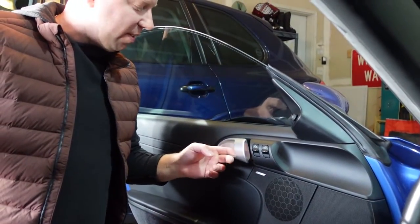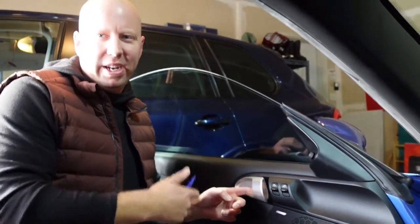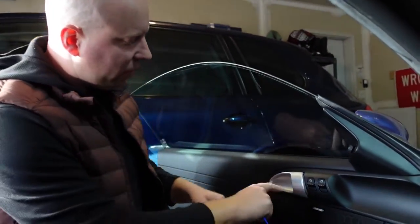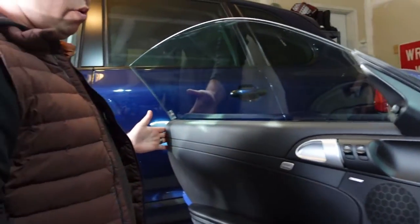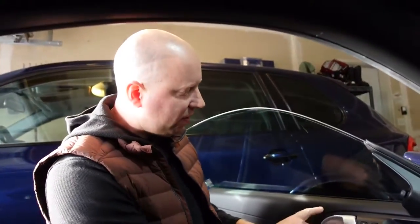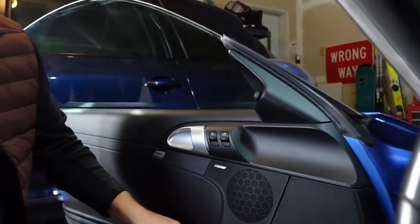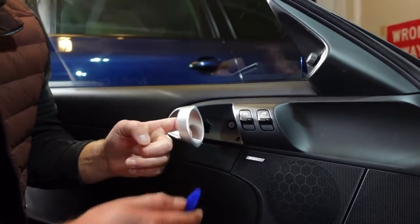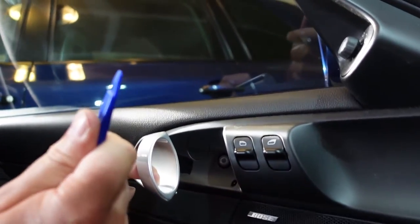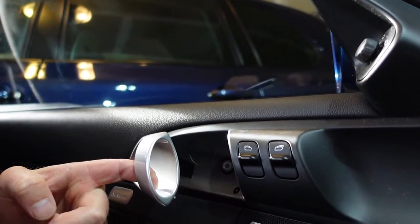The door still opens and closes, but there's a little spring in here that came off. We'll try to show you that. There's a screw inside of here, a screw over here, a screw here, and two in here. So what we're gonna do first is this screw. Can you see this good? Alright, there's this little black thing here.